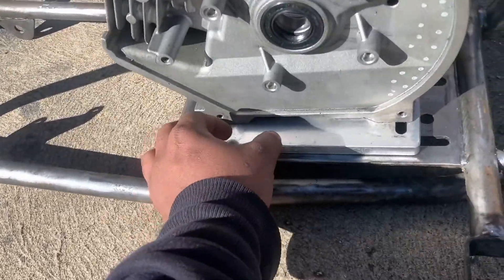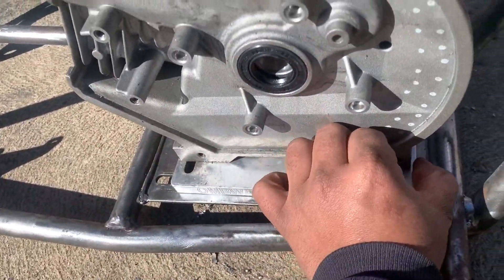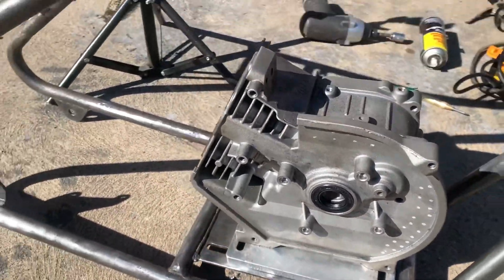What up guys, today I'll be showing you guys how to install an adjustable motor mount, so let's get right to it.